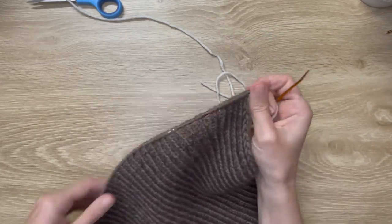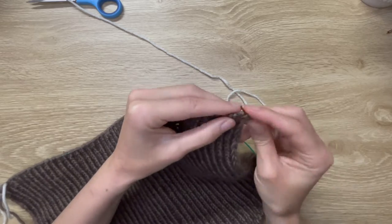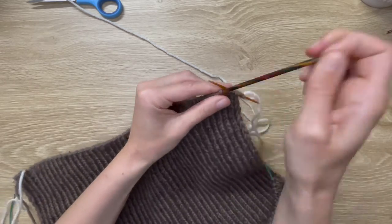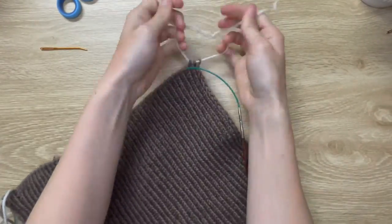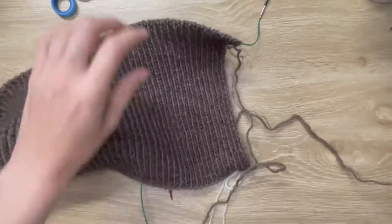Then we have to do five on the other side, so I'm going to flip that over — it's a bit easier this way. Grab my waste yarn, pop five stitches onto there, pull that out, and just tie that up again. So we've taken ten stitches off in total from that bottom cast-on.